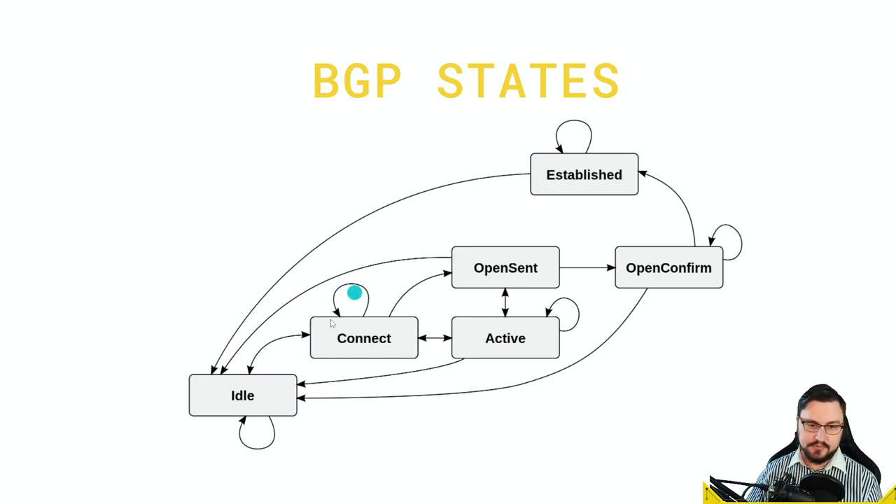From connect it goes to open sent, where BGP peers send open messages to each other to confirm a session is forming. Then it goes to open confirm, checking keep-alive timers. If the keep-alive timers match and packets were received, it goes into established state. This process happens so quickly that typically you'll just see it jump from idle to established — it's really that fast.